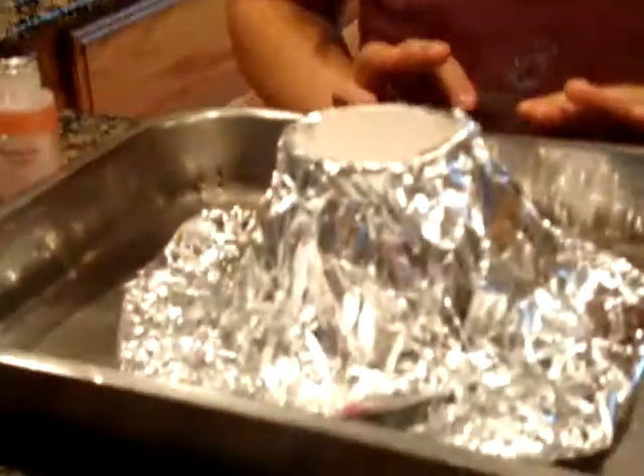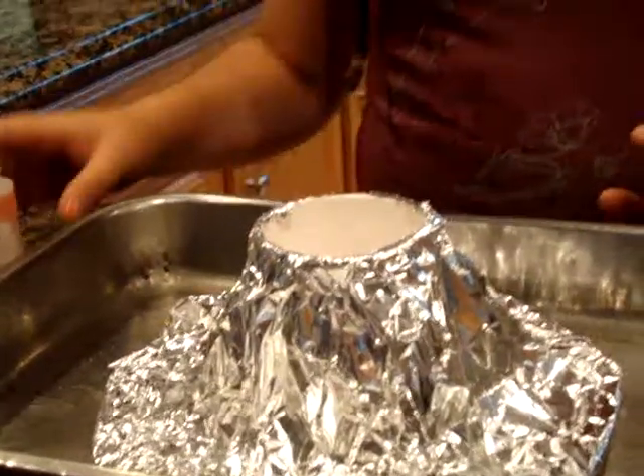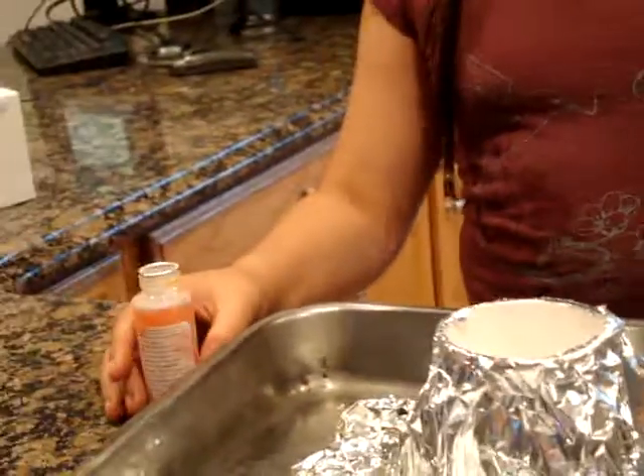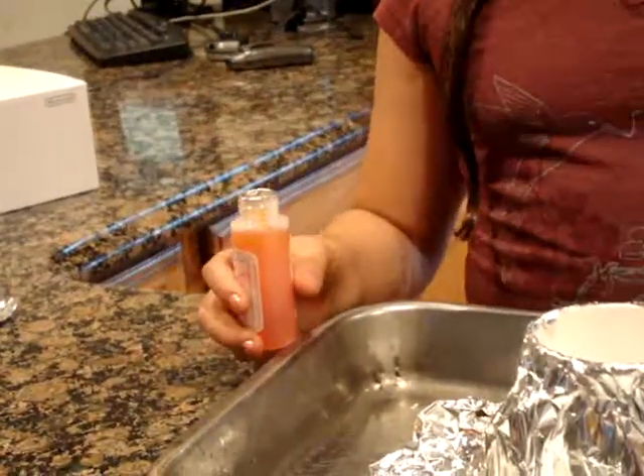Put the cup on top — that's how to make the volcano shape. Then you put the volcano inside the tray.